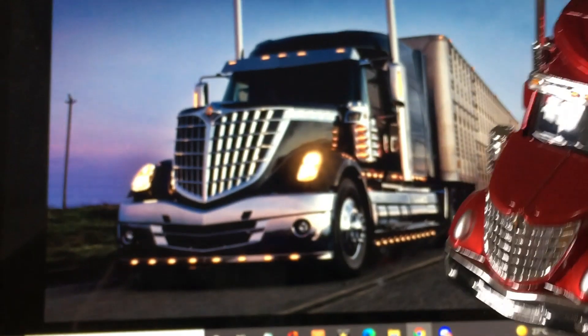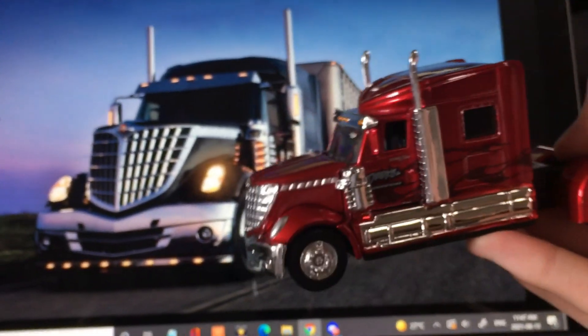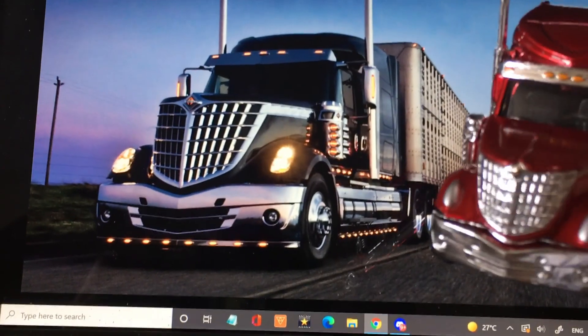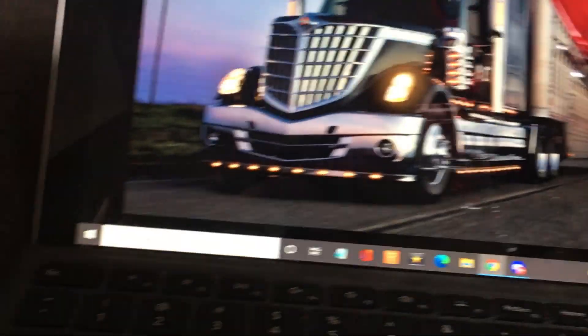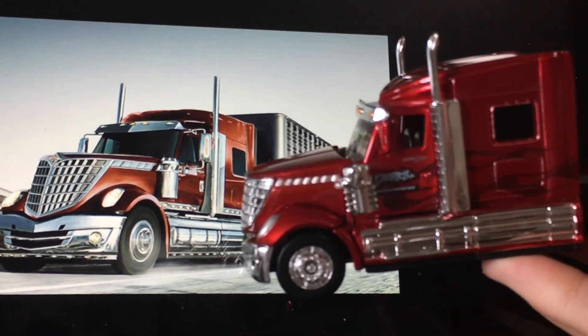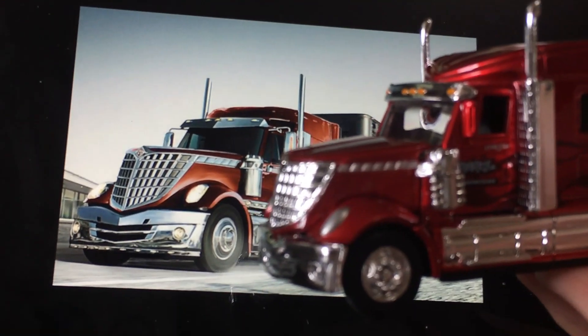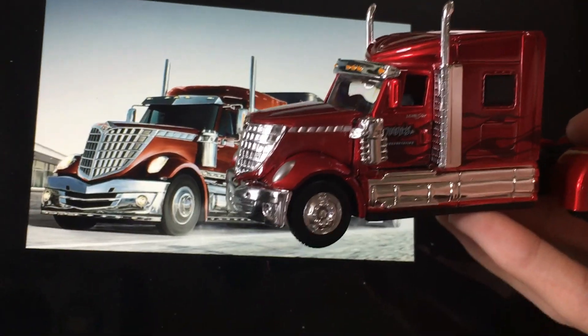Looking at another photo — that one actually has the chicken lights. And this other one, a bit of a better photo — they all have the mid-roof sleeper.